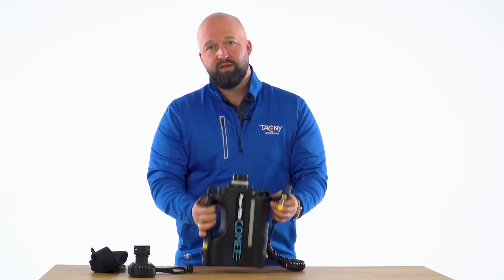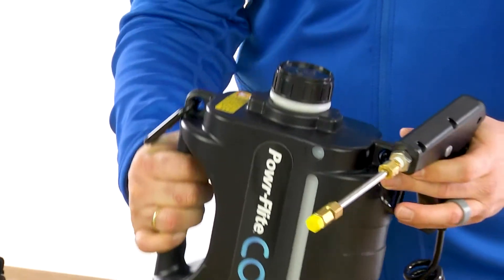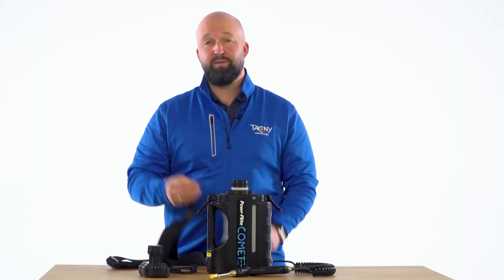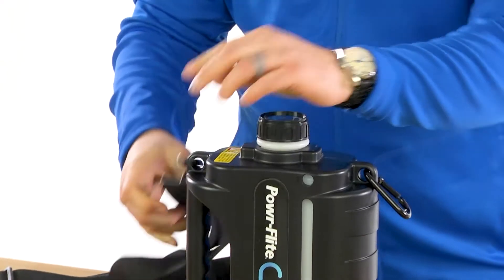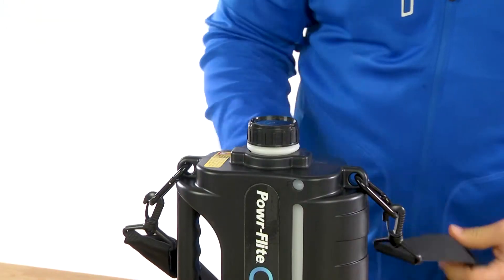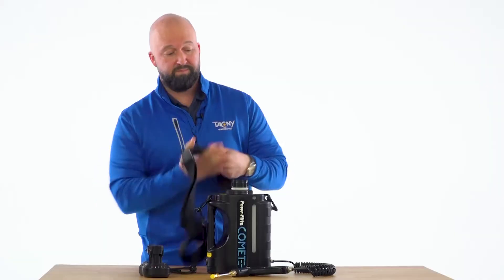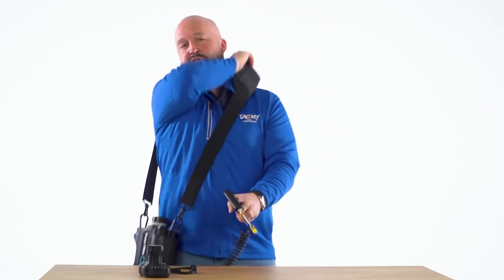All the weight is in the main unit. There's a convenient handle that you can carry the unit with. The adjustable shoulder strap is really easy to put on — you have carabiners on both sides, you can just attach it. Weighing in at just four pounds empty and seven and a half pounds full, it's effortless on your shoulder with the shoulder strap.